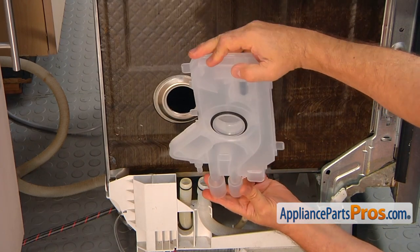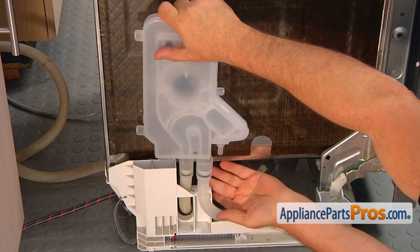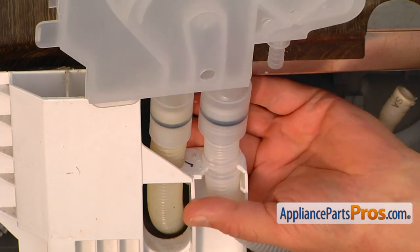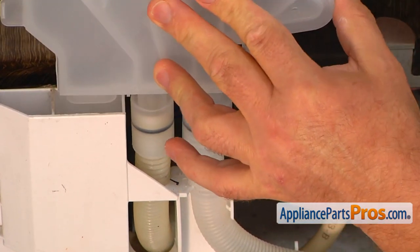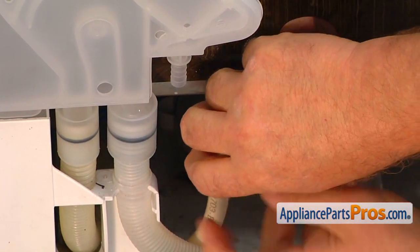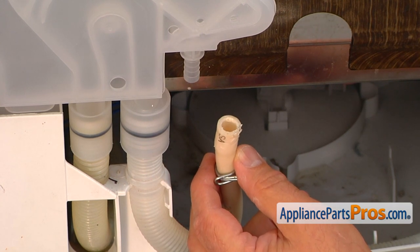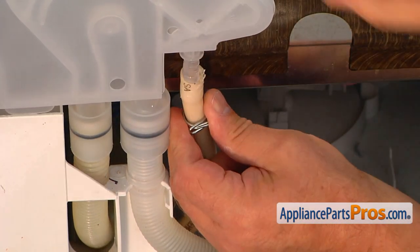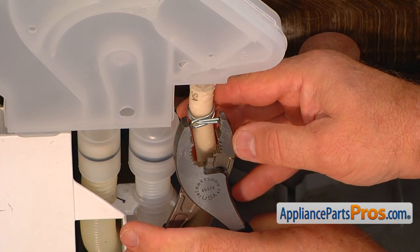Bring in the new water inlet housing and place it into the cutouts. After, connect the hoses — place it on and push it down until it perfectly fits into the cutout. Then lift up the hose clamp, and before putting it on, use some liquid soap on the connector. Slide the fill hose on, then using pliers, install the clamp.